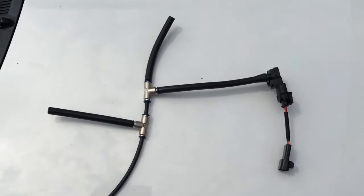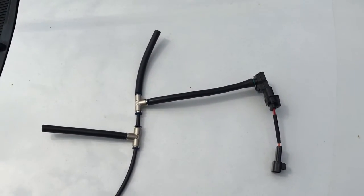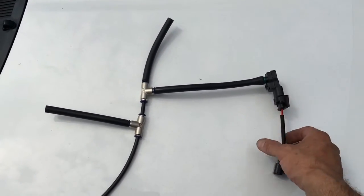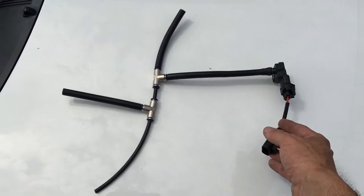We wanted to share with you the proper installation of our plug-and-play 3-bar MAP sensor. When you order from us, you'll get the 3-bar MAP sensor with the plug-and-play harness attached, so you just unplug the OEM harness and plug it right in — no need to cut anything.